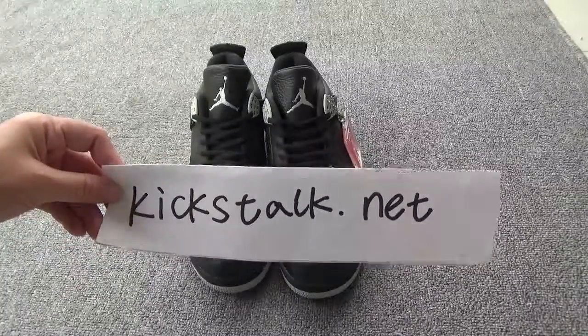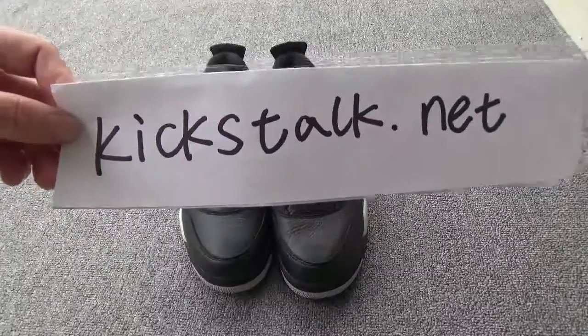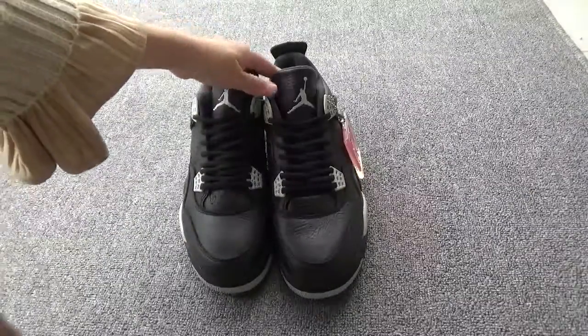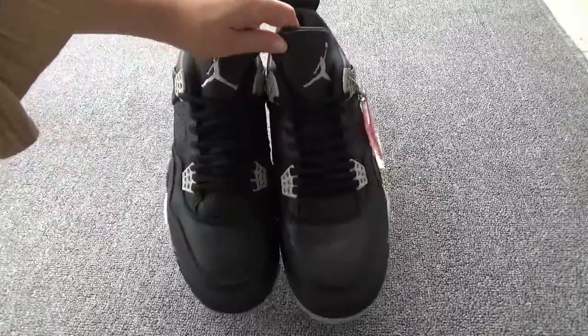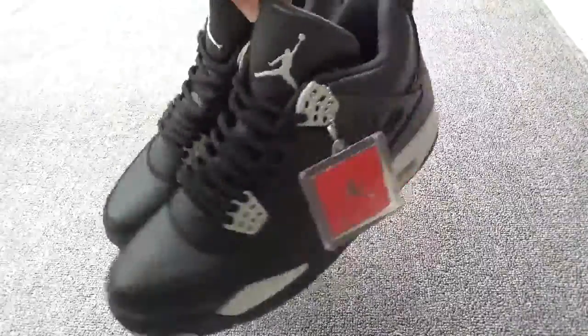Hi my friend, this is Lily from kickstock.net. Remember my website kickstock.net. Thank you, and today I will show the Air Jordan for the Oreo. Yeah, these shoes are so cool.